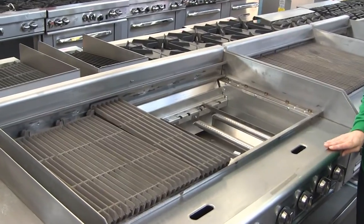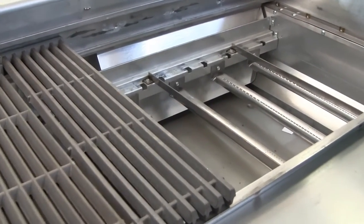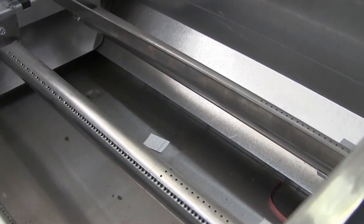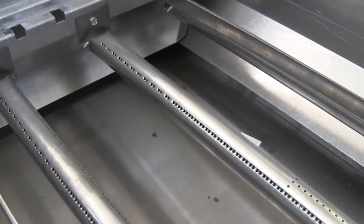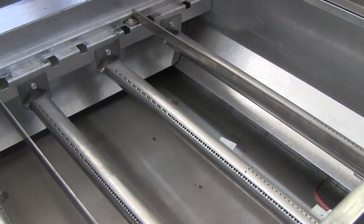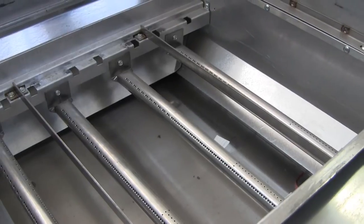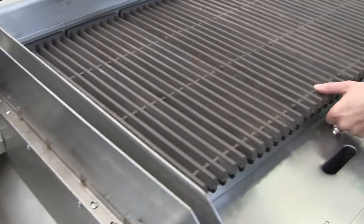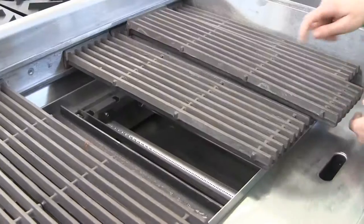Here we have a radiant char broiler, and you can see some of the parts are removed so you can see what the burners look like. These tubes are where your gas comes out and your flames come up. Now imagine if your food was directly over that tube — your grease and food material is going to drip down and clog up those holes and affect your gas flame. So we use what they call radiants.